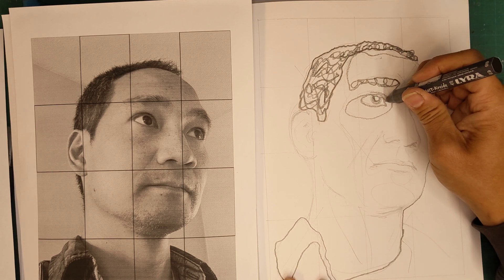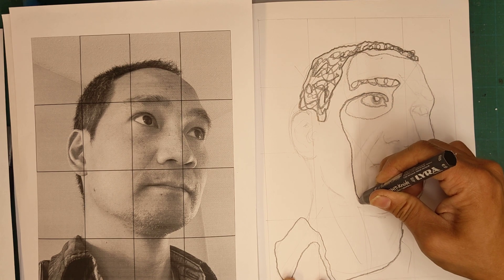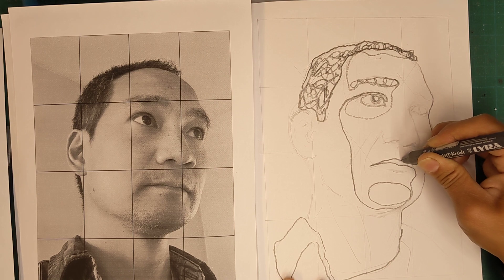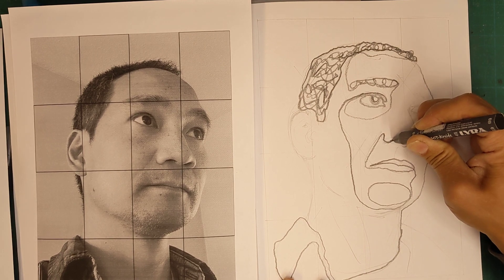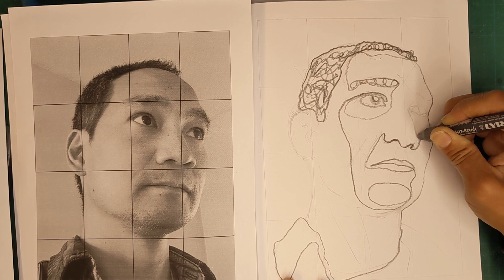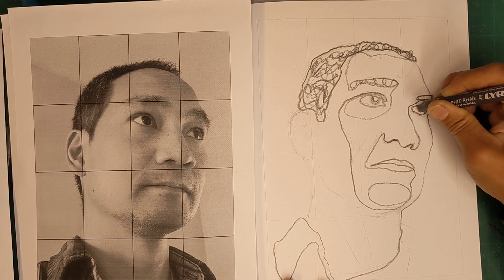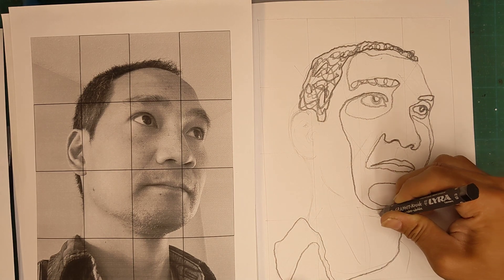Sometimes you will need to lift up, but try to start your line where you stopped. Go darker here, darker, lighter. You can go over a line more than once.